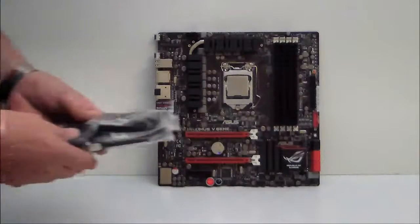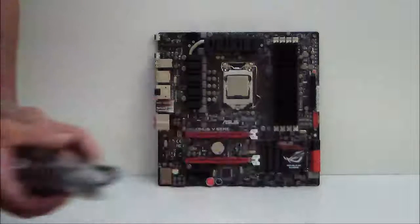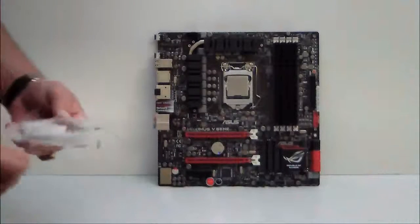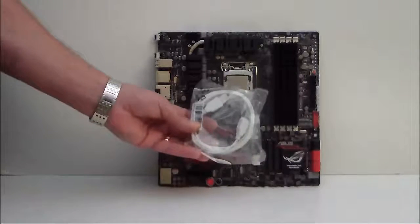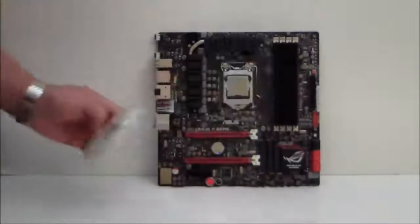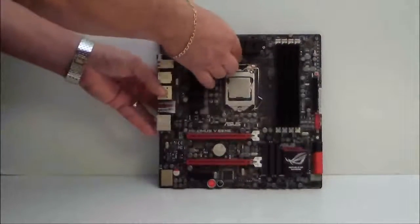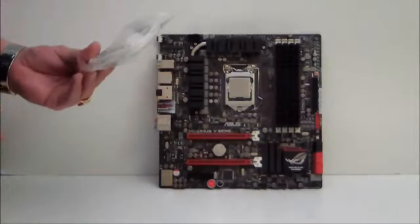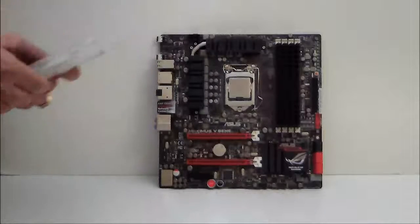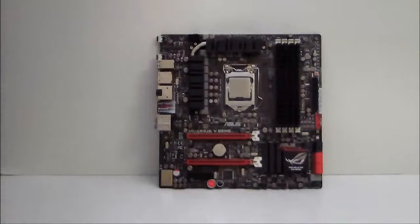We have SATA cables — of course we have six SATA cables here. And our ROG Connect cable. Basically with ROG Connect, you connect this cable to your ROG connection port, which is a white port on the IO plate. Install the software and you can performance tune your motherboard via a laptop or another device remotely, without literally having to go into the BIOS.